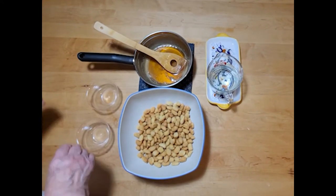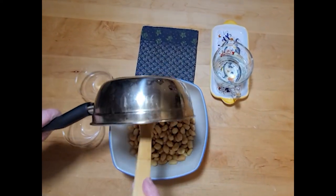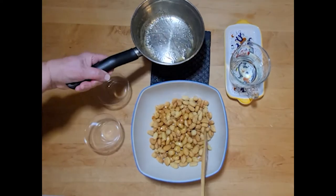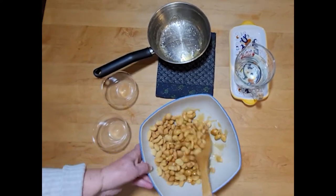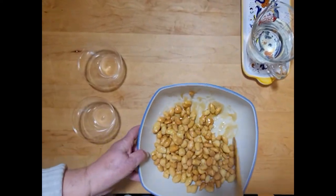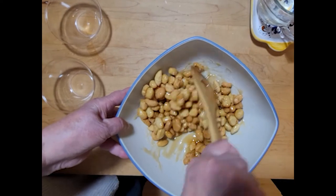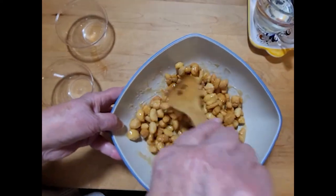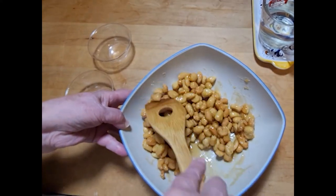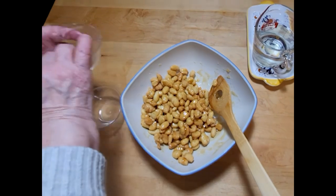Finally, you are ready to mix and assemble your ciccirchiata. Have your work area prepped with the cooled dough pieces in a large mixing bowl, the cooked honey mixture, dessert containers, any nuts or sprinkles you plan to use, and a cup of cold water to wet your hands. Work fast as the honey mixture begins to cool very quickly. Pour the honey over the dough pieces and mix to coat each piece thoroughly. If you plan to add any crushed nuts, this is the time to do so. Continue mixing so that every piece of dough is thoroughly coated with the honey mixture.